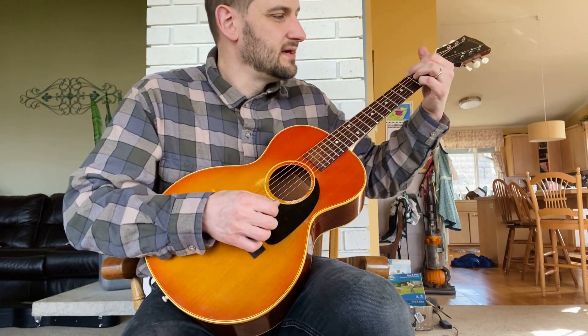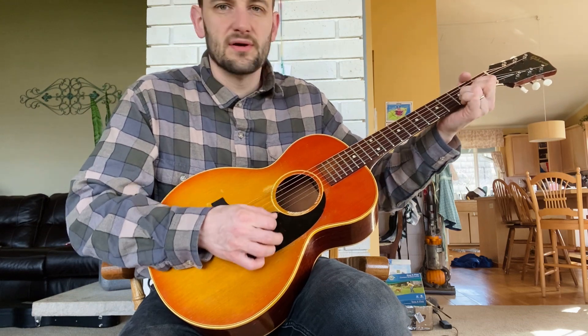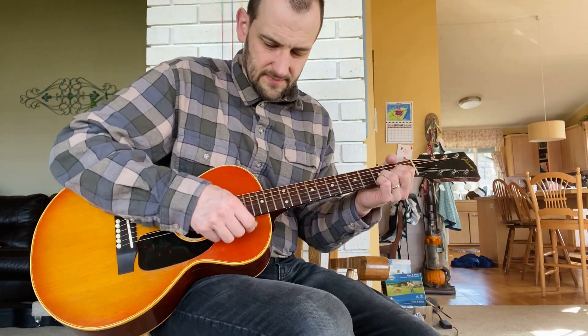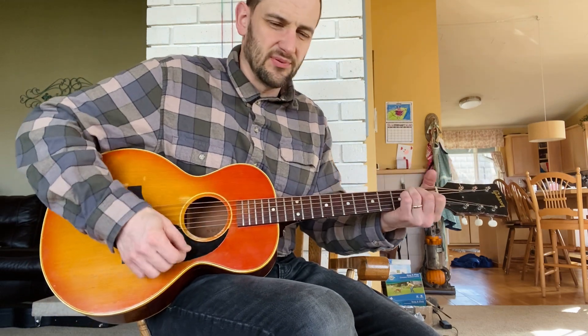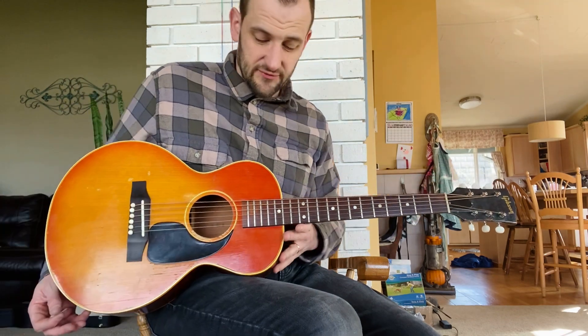Anyway, it's a great sounding instrument. If you can get one of these, especially at a good price, they're really, really cool. They have a very narrow neck, so you have to get used to it, but they're so comfortable. You don't even feel like there's a guitar here because this part is so narrow. Very comfortable to play.